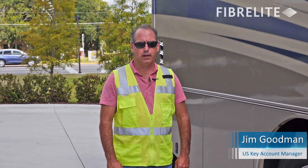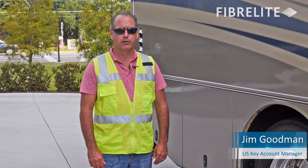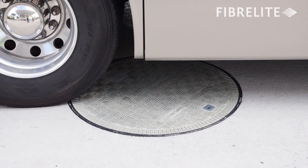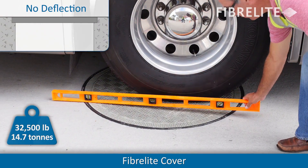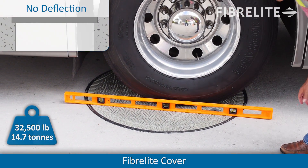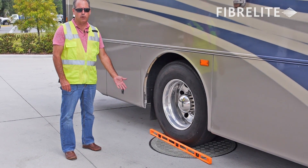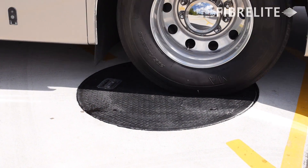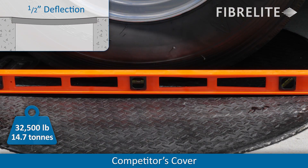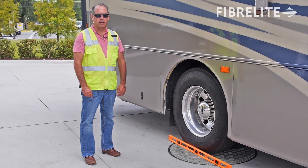I'm Jim Goodman with Fiberlite, and what we're showing you here today is the ability of Fiberlite covers to handle deflection. This motorhome has a gross vehicle weight of 32,500 pounds, and as you can see below, with the rear double tires centered over the FL90 cover, there's literally no deflection compared to the cover we did this previously on, where we had close to half inch deflection. Over time, that amount of deflection is going to cause the cover to break down quickly and eventually in a catastrophic manner.